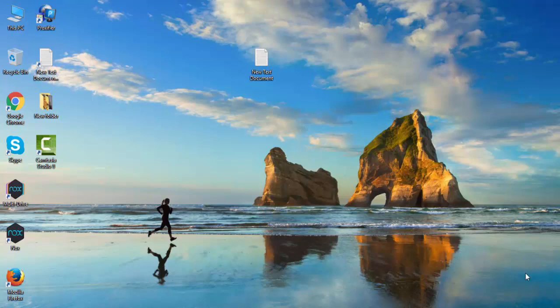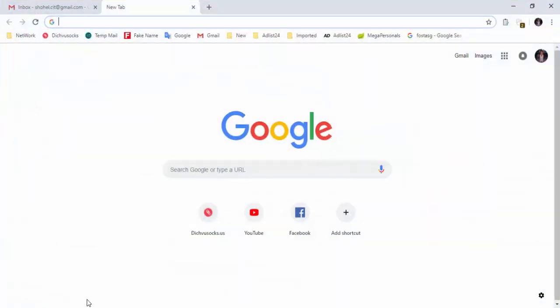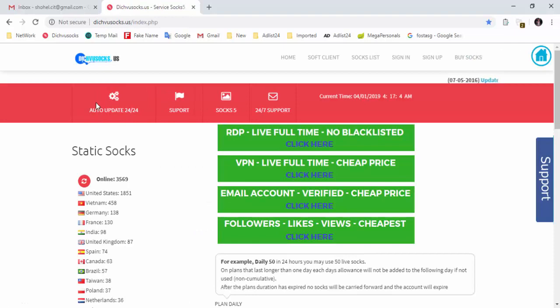How do you buy Debusox? First, I am going to open the browser. In the browser, I am going to the Debusox website.